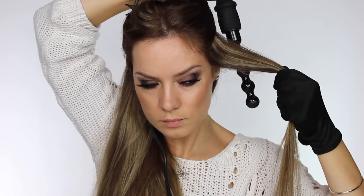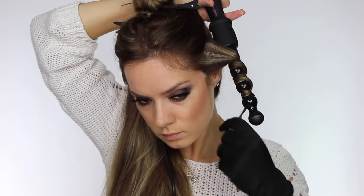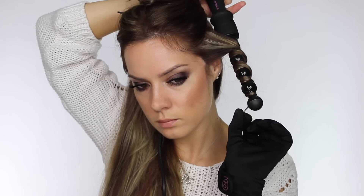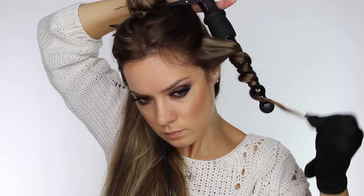The first section I take is from the front of my hair to the back of my ear. My wand's ready at 190 degrees Celsius and I've put my heat protective glove on. I place the wand behind my head facing downwards and that way I can wrap the hair in the direction away from my face. When I wrap it around the wand I like to leave about an inch of hair at the bottom. I don't like to curl it all the way down and I leave that on there for about five seconds.